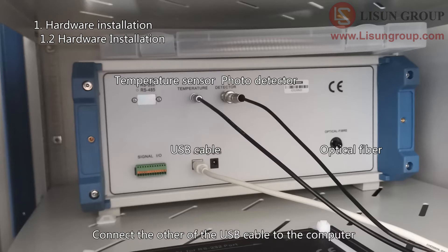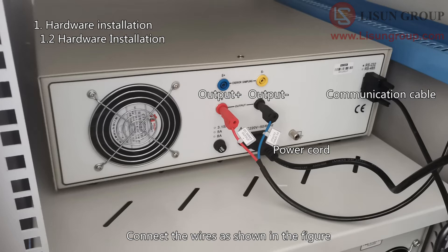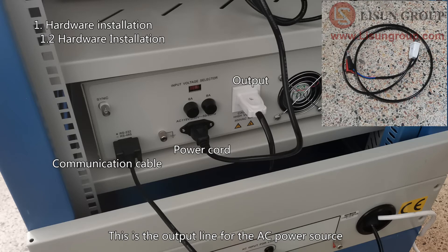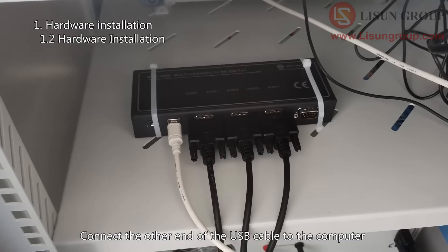Connect the other end of the USB cable to the computer. Put the DC power supply in the third cell and connect the wires as shown. Put the LSPAC power source in the last cell and connect the wires as shown. This is the output line for the AC power source — connect it from the output to the cabinet terminals. Connect the other end of the USB cable to the computer.